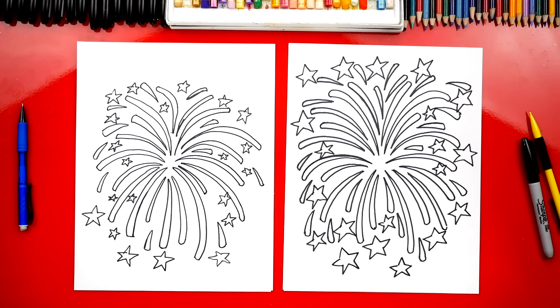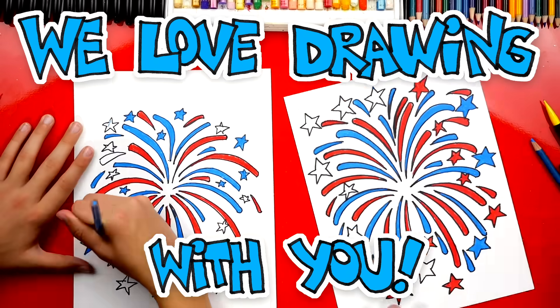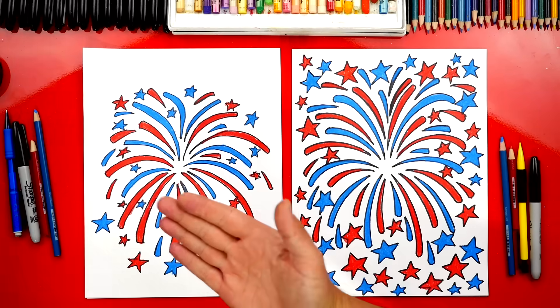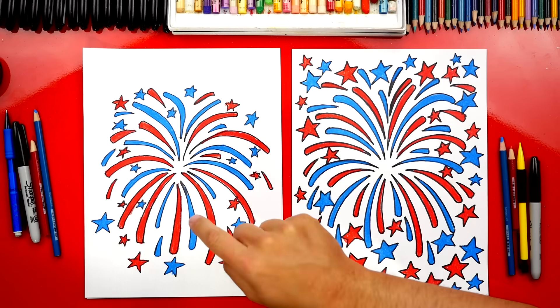Now we still need to do one last thing and that is color it. It's going to look so much better — more like a firework once we add color. We're going to fast forward one last time, but at the end you guys can pause it to match the same colors. Jack, you did awesome on coloring your firework. You guys at home can pause the video to match — we just used red and blue, but you can use any color you want. I also wanted more practice on drawing stars, so I filled my whole paper with more stars, but you could leave that off to keep this lesson a little easier.